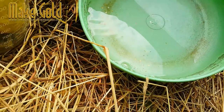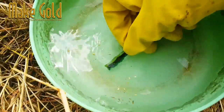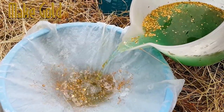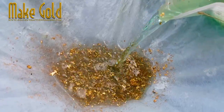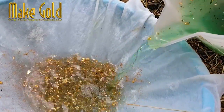If you are interested in recovering gold from e-waste, it is recommended to work with professional e-waste recycling facilities or companies that specialize in precious metal recovery. They have the expertise, equipment, and necessary permits to perform these processes safely and in compliance with environmental regulations. If you want gold, e-waste remains an attractive gold mine.